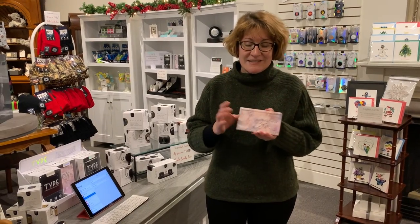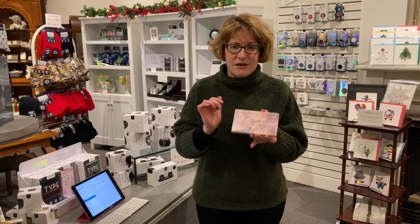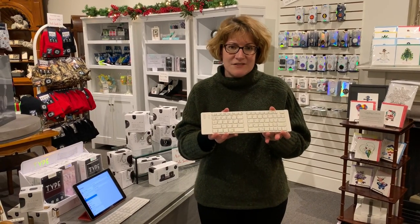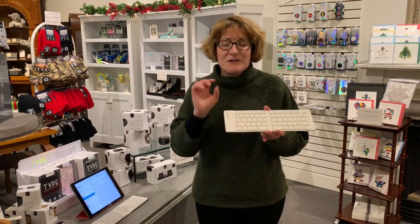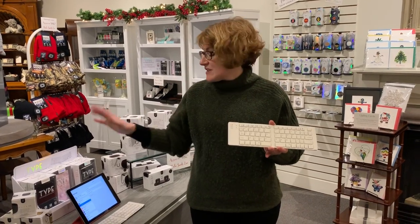Hi, I'm Amy from Watermark Corners and I'm so excited to show you one of our hot new tech gadgets this year. So this little thing in my hand is the size of an iPhone Plus, maybe just a hair thicker, but you open it up and it's a full-size keyboard and this little beauty will connect via Bluetooth to any phone, smartphone, either Android or iPhone or tablet.